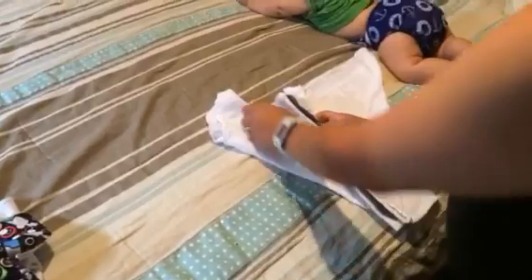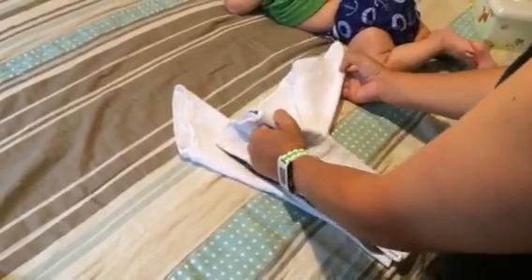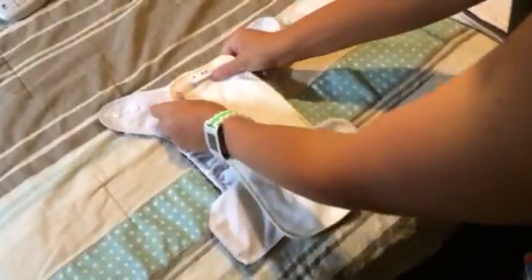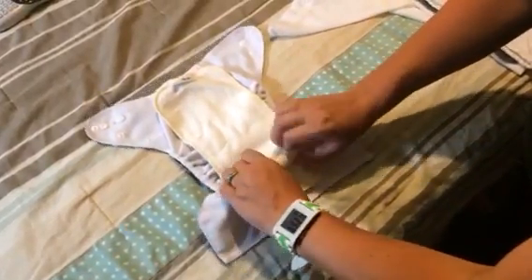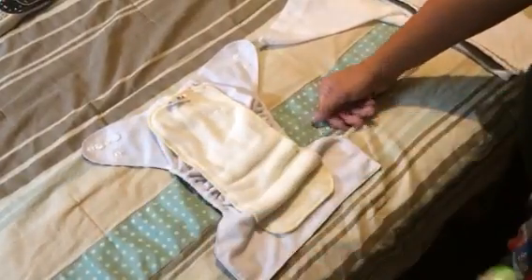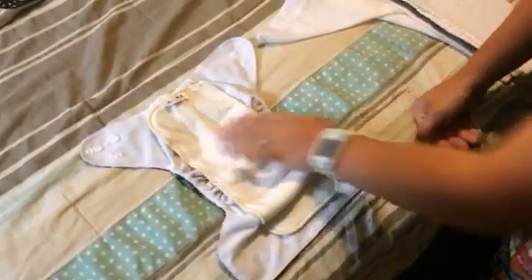Then I bring the two wings upward like this, and this back out, just like this. Before I even get her ready to change, I put the 100% bamboo insert inside the pocket diaper. I choose not to stuff it at night — when it's stuffed, it doesn't absorb anything and it ends up leaking out the legs. So I just prefer to set it inside the diaper instead.